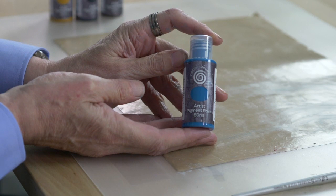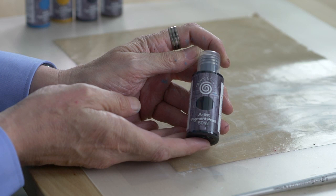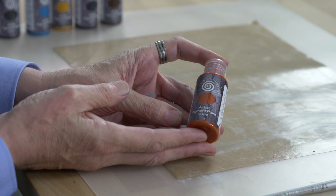Cobalt Teal Hue — another wonderful colour, and it mixes with the other colours perfectly. Prussian Blue, absolutely fantastic colour, and I'll be showing you this in this video. These are all very strong pigments — they're artist pigments, so they're not your normal craft paint. Quinacridone Gold, probably the most popular colour in the world for rust techniques. You can't be without this colour — it's just an amazing colour.